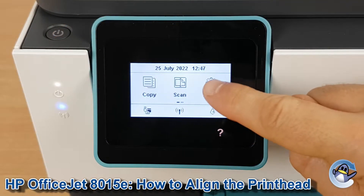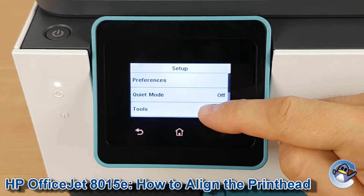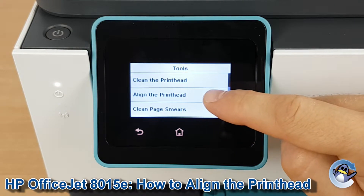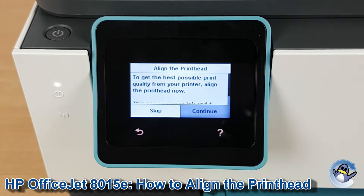So to get to this process we go into Setup, and then we're looking for the third option down which is Tools. And then Align the Printhead is the second option on this next screen. Press to go in there.